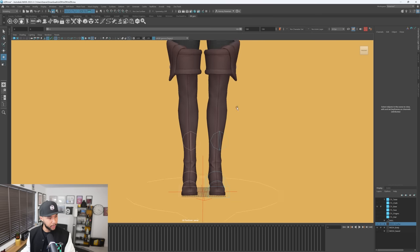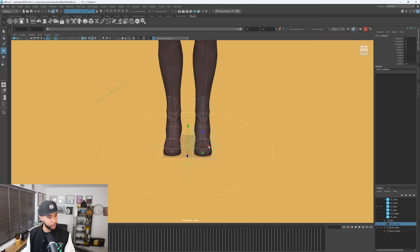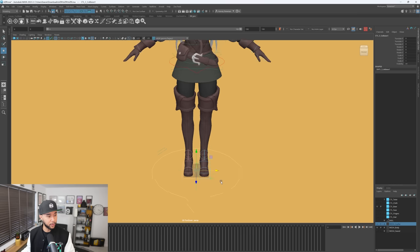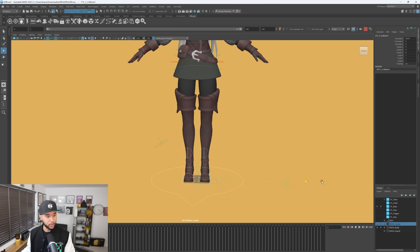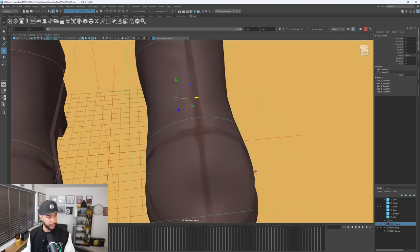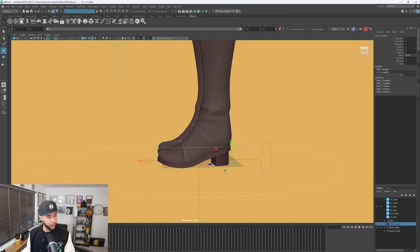We have right here the collision controller. This will be where the collision box is. When you export animations to engine, this is what the engine sees — normally a box around the character.